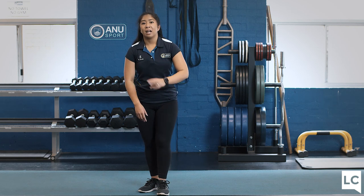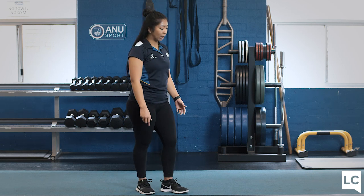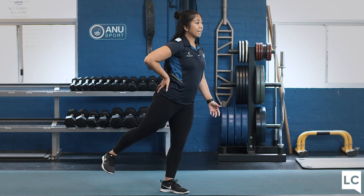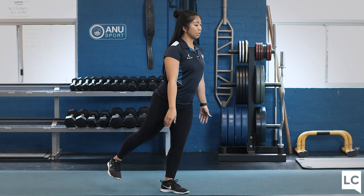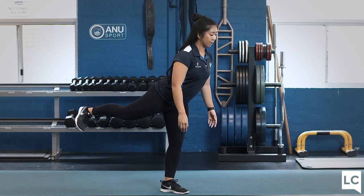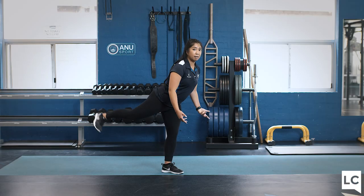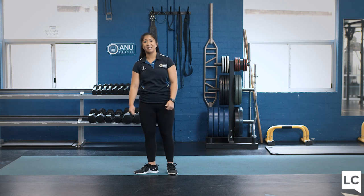Exercise two is a glute kickback. Practicing that balance from the deadlift, stand on one leg, squeeze that glute, activate through your hips, chest nice and tall, and kick up to activate the glute. Halfway we will then switch. Let's get ready for set two.